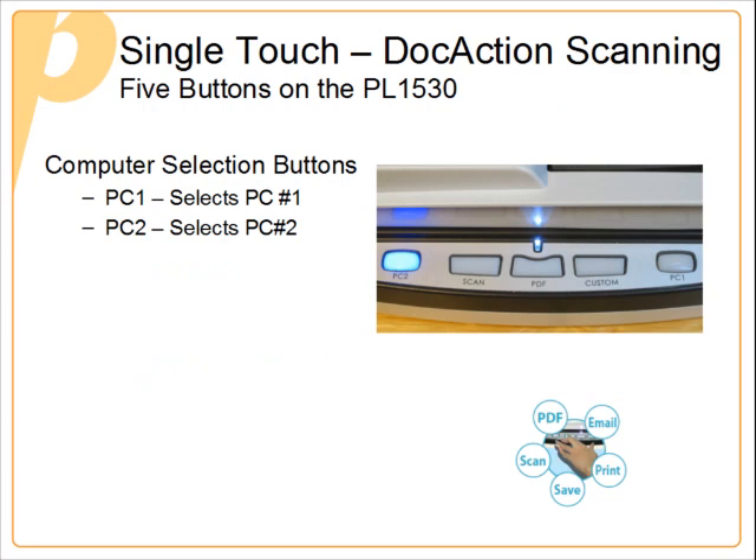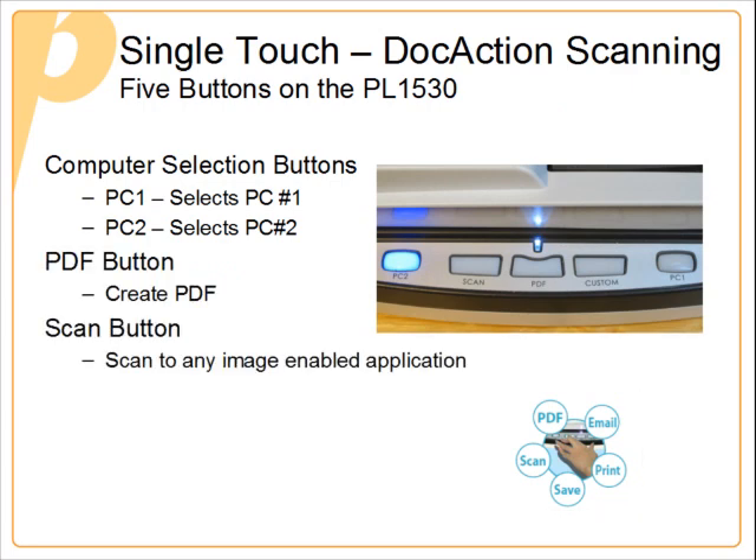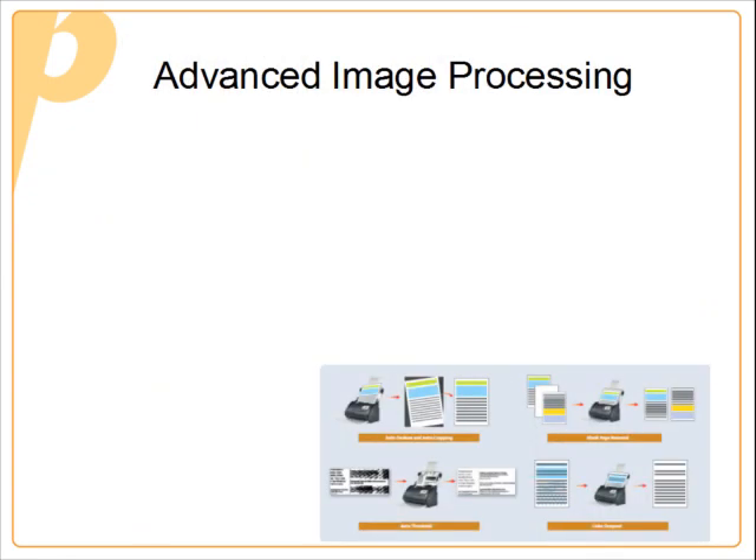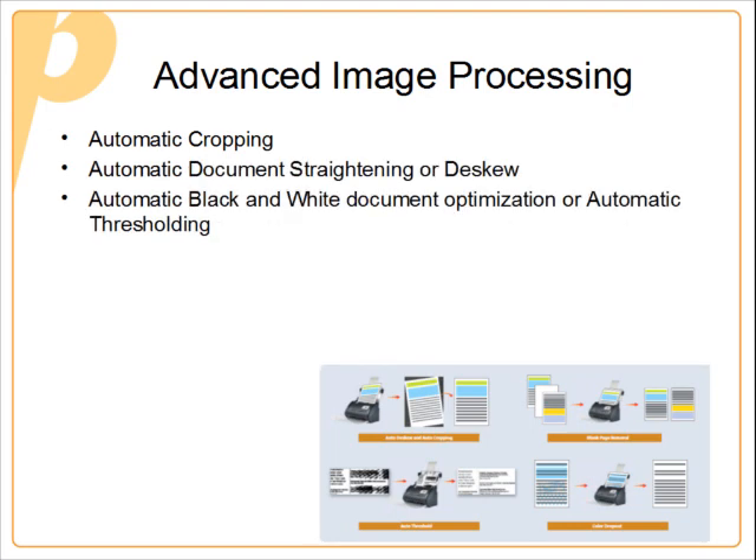The PL1530 features five single-touch buttons to automate your scanning tasks and simplify scanner operation. The scanner also features advanced image processing that maximizes image quality, increases OCR accuracy, and reduces the need for document rescans.